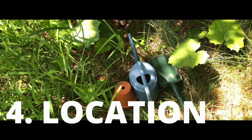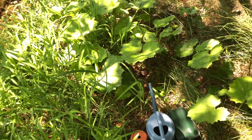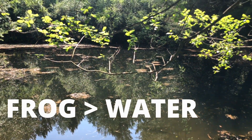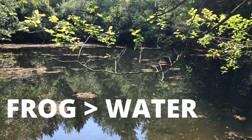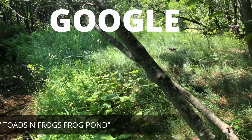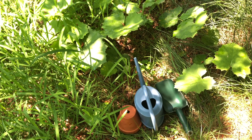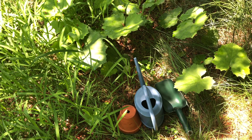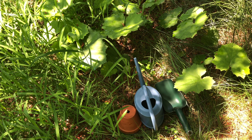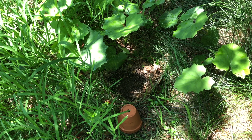Location is everything. Once your frog or toad house is ready, find a safe place in your backyard or garden. If you're making a house for a frog, place it right next to a body of water — if you don't have one, you can create a frog-friendly pond using our guide in the description. For a toad home, place it somewhere moist with lots of vegetation and away from predators — including your cats and dogs.